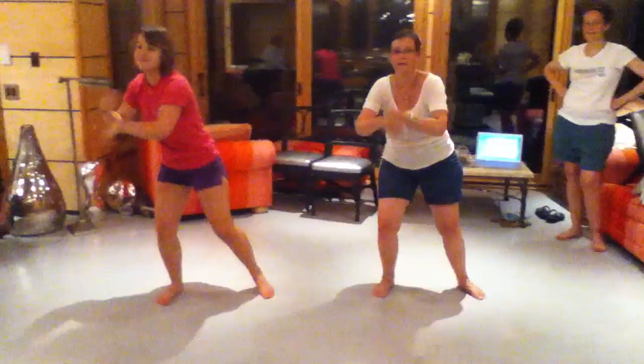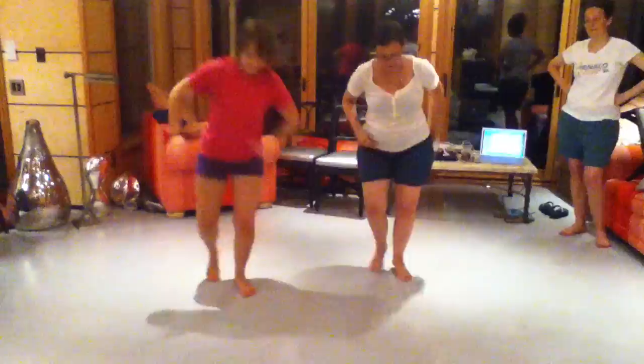Soft shoe freestyle — just keep doing that for a while, because I'm loving that. Kick line, kick line, beautiful.